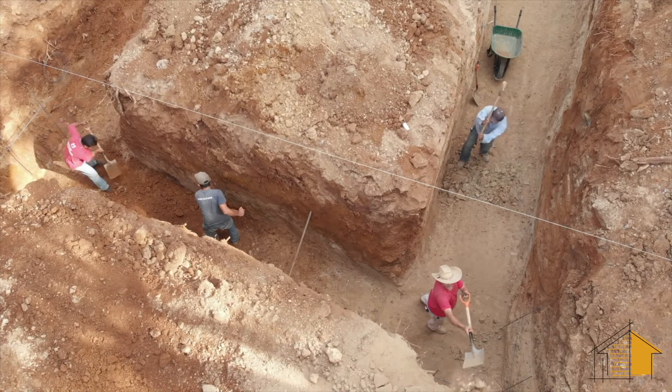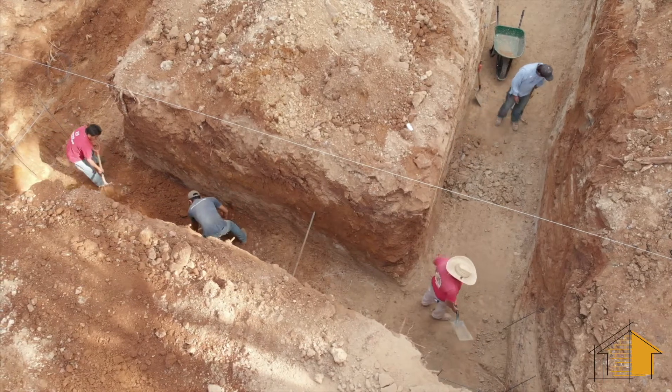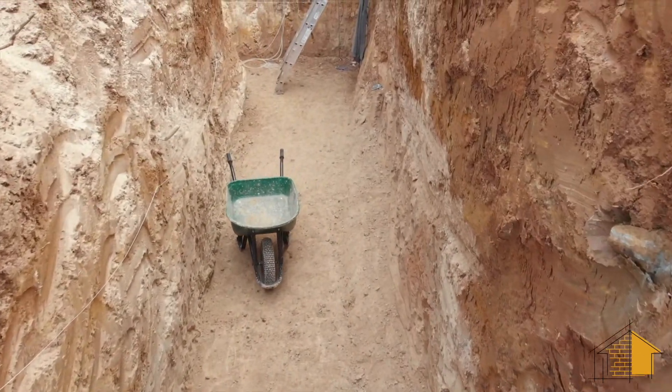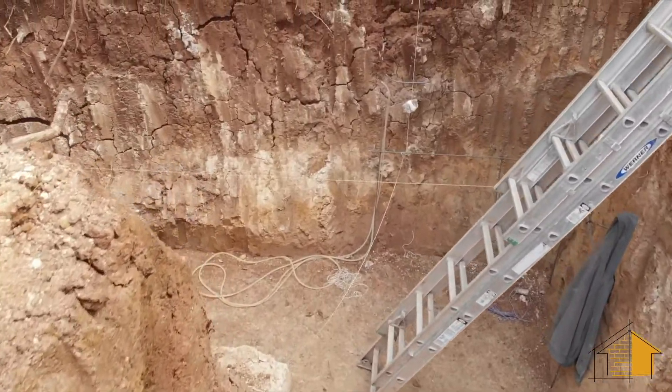The guys are making the corrections on the foundation floor based on the reorientation of the structure, also making sure that the floor of the foundation is completely flat and completely level. Once they're finished with that we'll start the foundation, and we'll be looking at that in the next video.